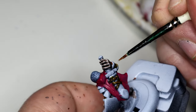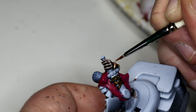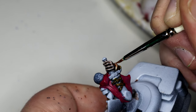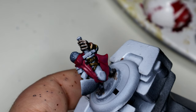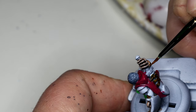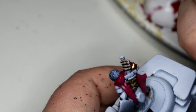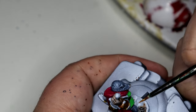Then I went back to Instar with their metallic range - this was Antique Bronze. I went over the metal trim on the wrist guards and the shoulder panels, shoulder armour - pauldrons, I think that's right, don't quote me on that.